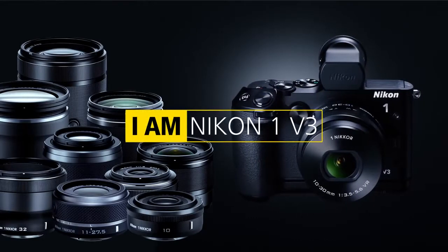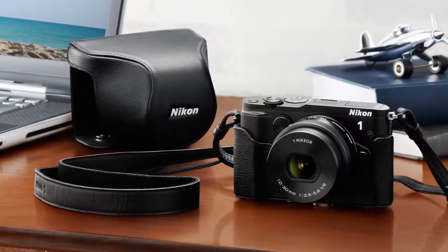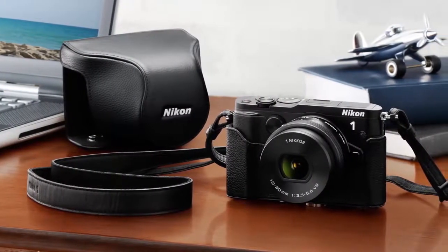I like the Nikon 1 V3. It's a very capable camera, especially when it comes to usage, because you can just throw it into a bag, take it with you, and have all the amenities of a DSLR.